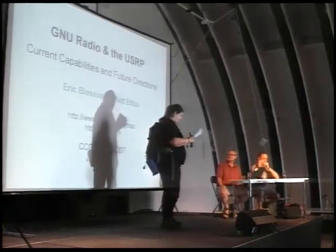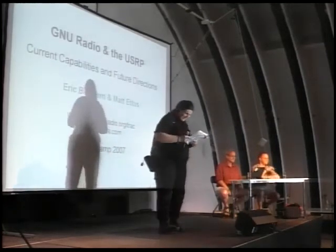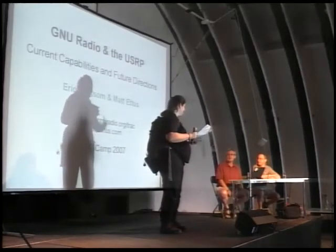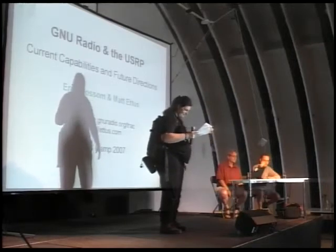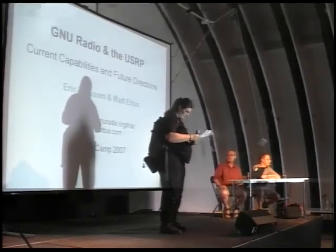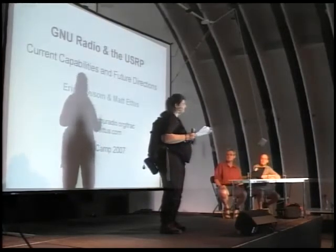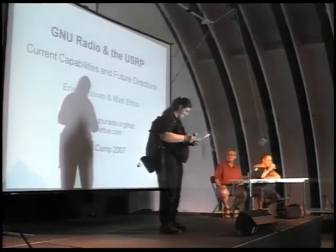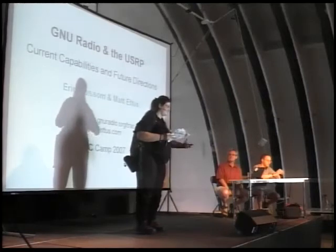He's the founder of Ettus Research. He's worked in wireless design for nine years, has extensive experience in ASIC design and FPGA — for those who don't know, it's a field programmable gate array. He built and designed the Universal Software Radio Peripheral, which retails for about $700 — or, because we're in Europe, about 500 euros. Just a quick introduction, because I really don't know much about GNU Radio, so this is new for me.